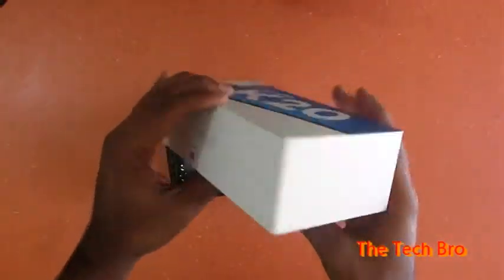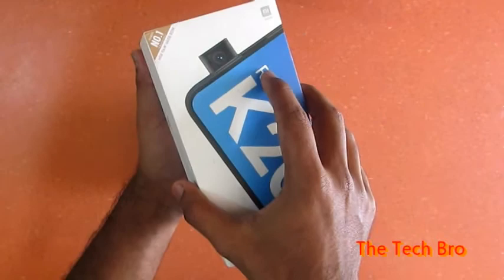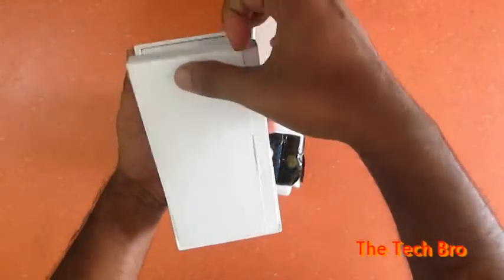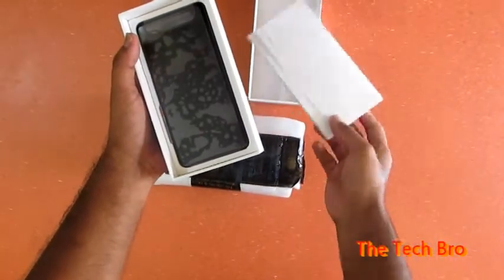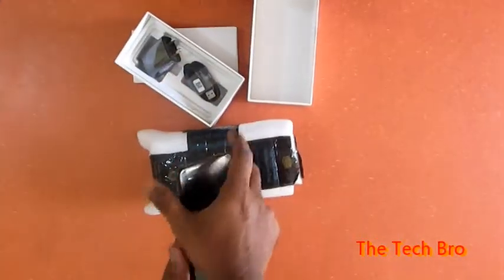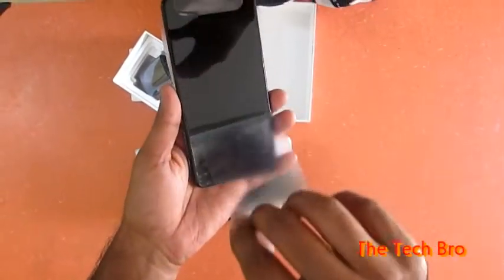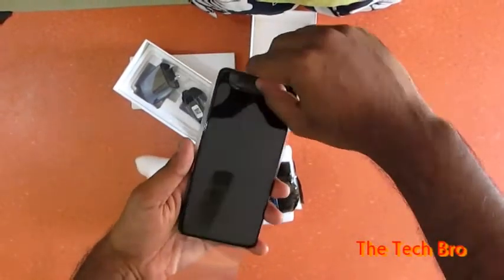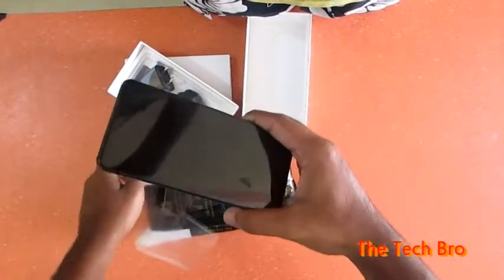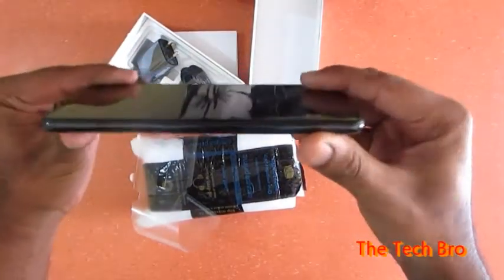Now we are going to open the box. At the top they have given a case cover for the phone, which gives protection to the phone. The phone is covered in a plastic coating which we are now removing — it is sticky on the phone. We can see the screen is quite good and it's a slim phone.